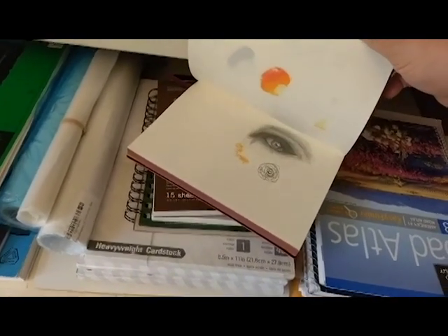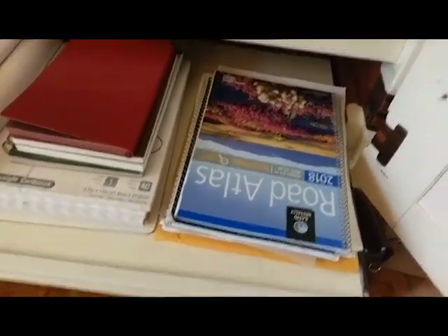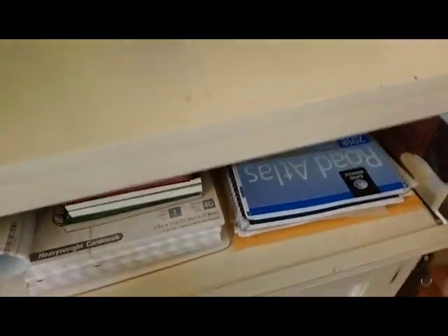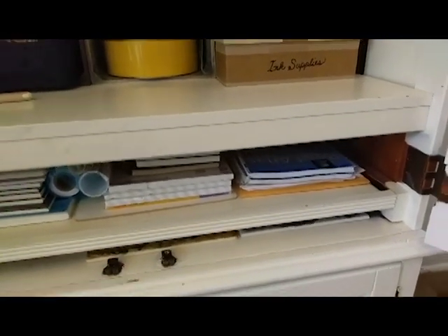I have a lot of stuff here that I had for Inktober but never did those videos. And here I've just got some random paper and my road atlas, which should actually be in my car. Down here beneath this little area, I've got some tiles in there still. I think that's a nice little area for storing wet artwork because there's not much chance that anything will touch it.